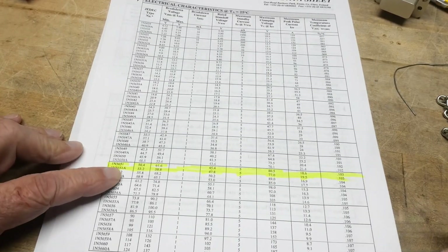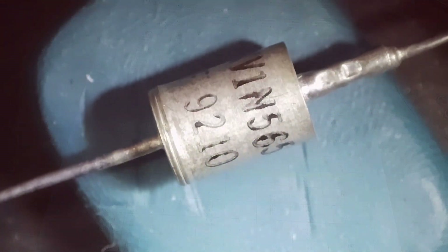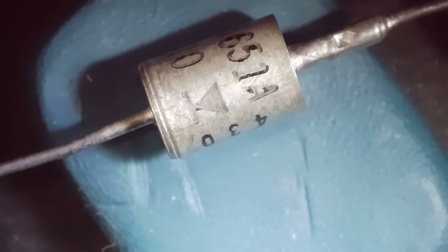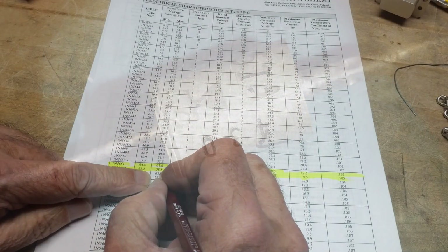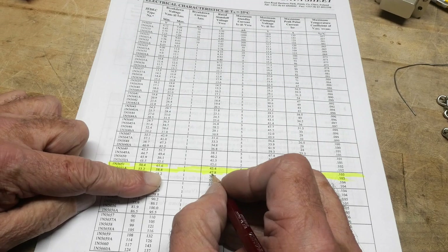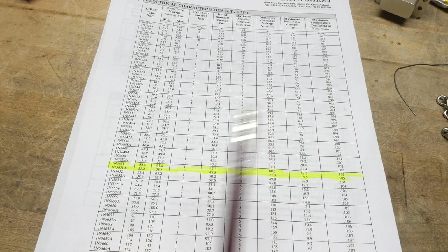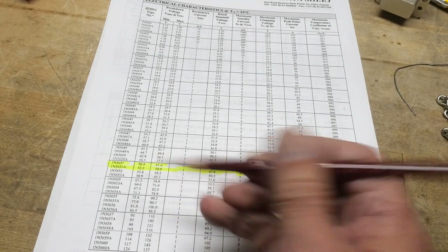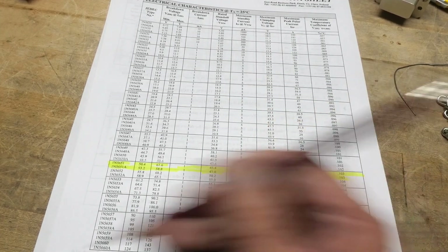It's either a 51 or a 51A. Let's look under the microscope — you can see it's kind of an odd package, and it does say 5651A, so we have the A version. On the datasheet, the A version has a breakdown around 55 volts, and you can operate it up to about 48 volts and nothing will happen — it just pretends not to be there below 47 volts. Then if it gets up around 55, bang, it suppresses that. It's going to have a sharp knee if you look at the curve.